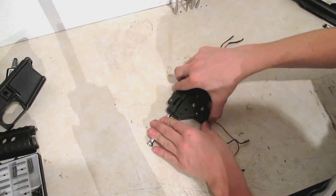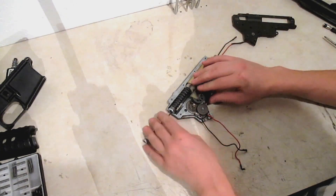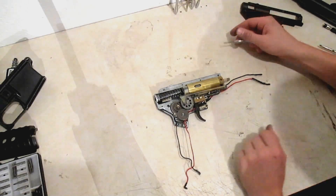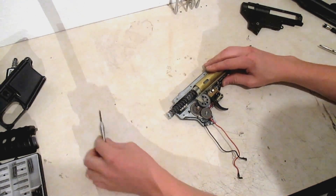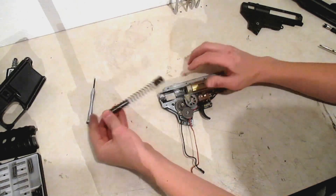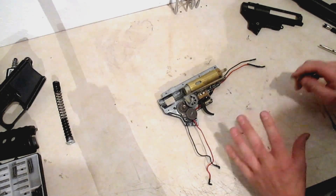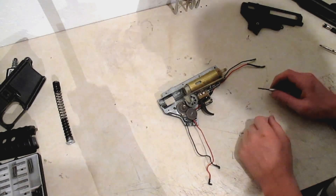Hold down here and just slowly wiggle it up. You might be able to hear stuff pop — that's okay. It does look like the sector gear was engaging the air nozzle, so that's good. Nothing's broken inside. Just before the spring goes flying, put your screwdriver in the end, lift up, and release the spring tension. Go ahead and slide your spring out and the spring guide — just lay that to the side. So pretty much what we're going to do is take the gearbox apart, clean it up, and I'll show you what the parts look like all cleaned up and talk about getting the best compression and best shimming.